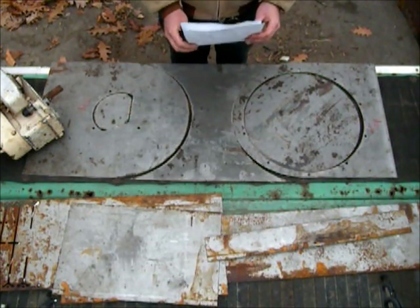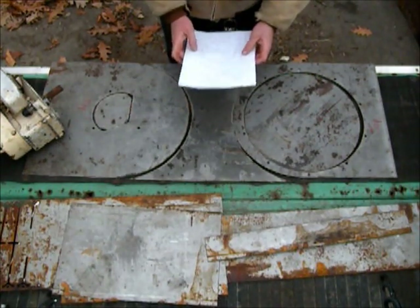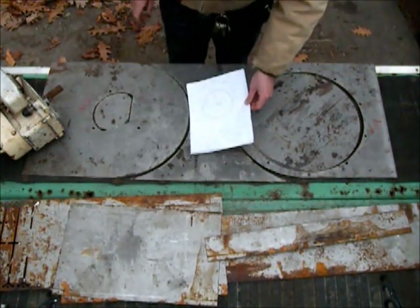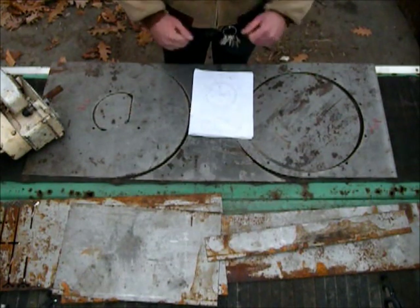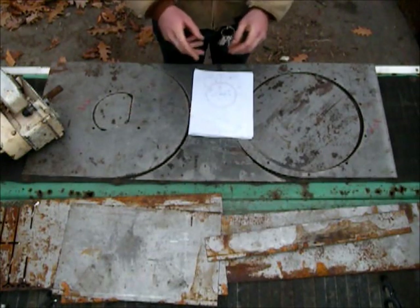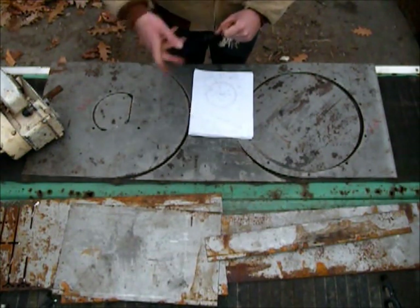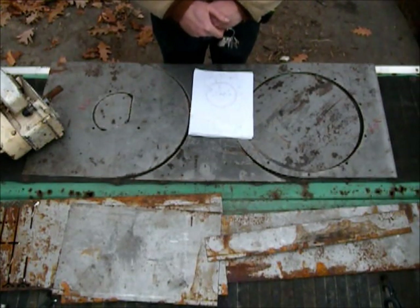Hey guys, I decided to start a new little project here for picking up leaves. They have those little trailers that you can pull behind your tractor and have an engine with a blower on it. It's a leaf vac trailer basically.